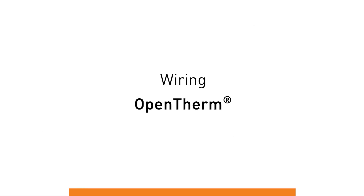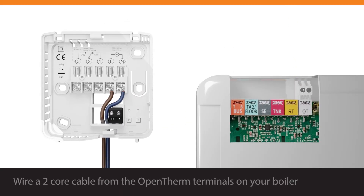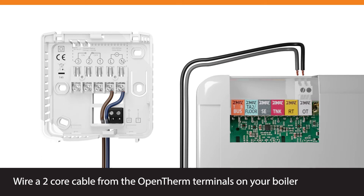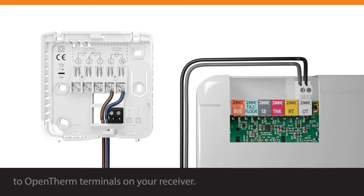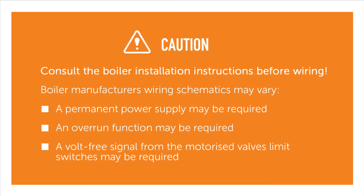Wiring, open therm. Remove the link from the open therm terminals on your boiler. Wire a two core cable from the open therm terminals on your boiler to the open therm terminals on your receiver. The thermostat will modulate your open therm boiler based on demand. Consult the boiler installation instructions before wiring.